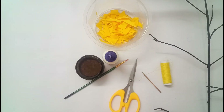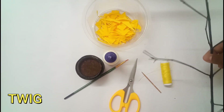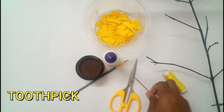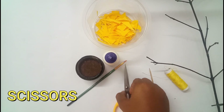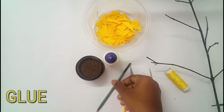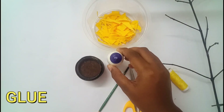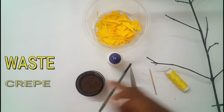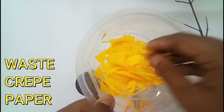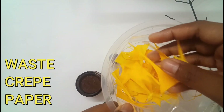The materials that you need are a twig, thread, toothpick, scissors, paintbrush, glue, black enamel paint, and our waste material — the waste papers that we get after cutting out petals of paper.